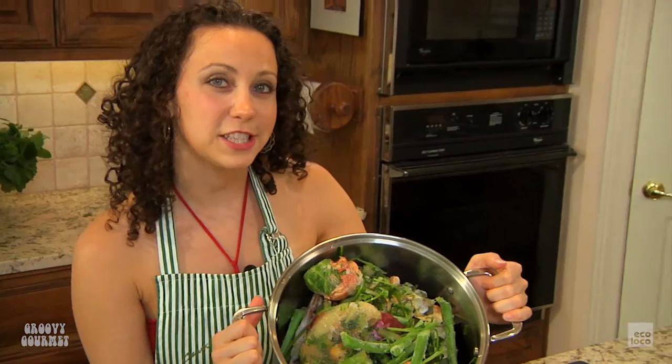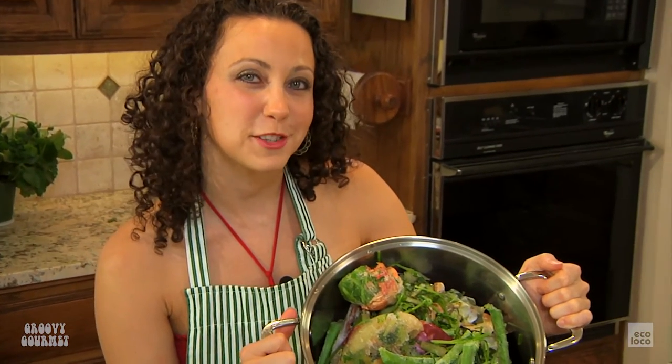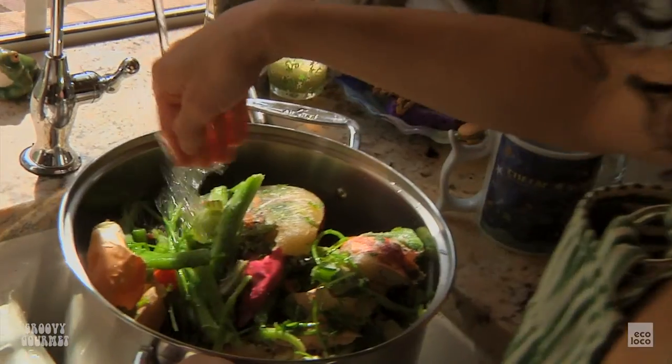We've got everything in the pot. All the veggies are in there. All that's left to do is add some filtered water and then put it on the stove for three hours. And that's it.